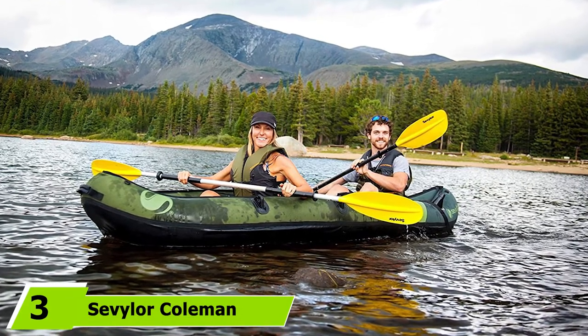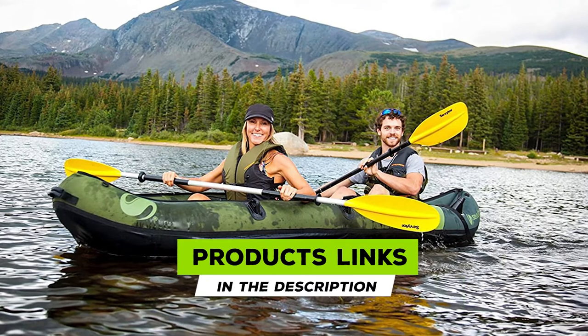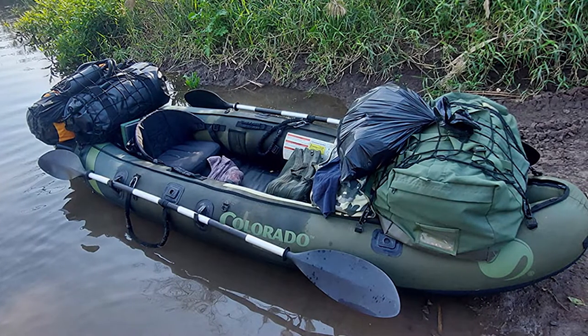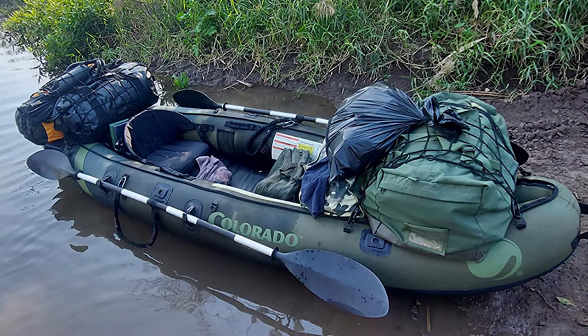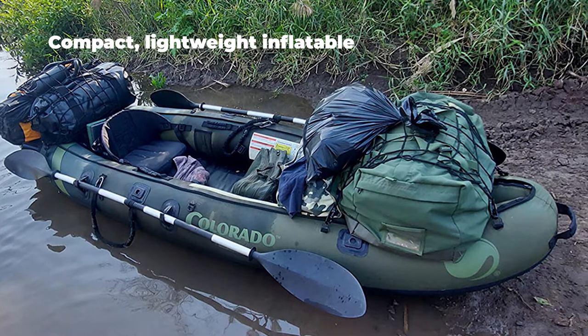The number three position is held by the Coleman Colorado two-person fishing kayak. This inflatable kayak has a number of fittings that allow for customization for you and your kayaking partner. This tandem fishing kayak has a mounting bracket for a trolling motor, plus paddle holders and fishing rod holders, so this kayak is perfect for the fisherman among you.